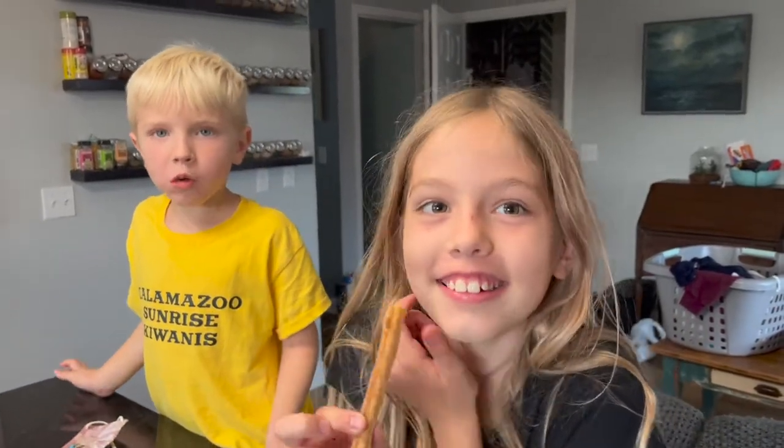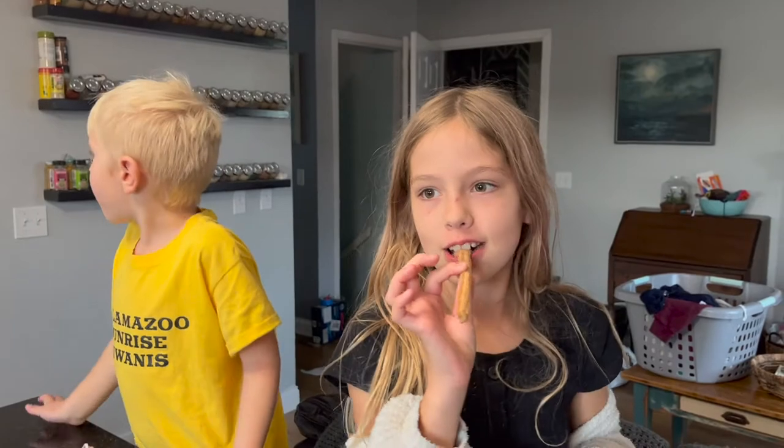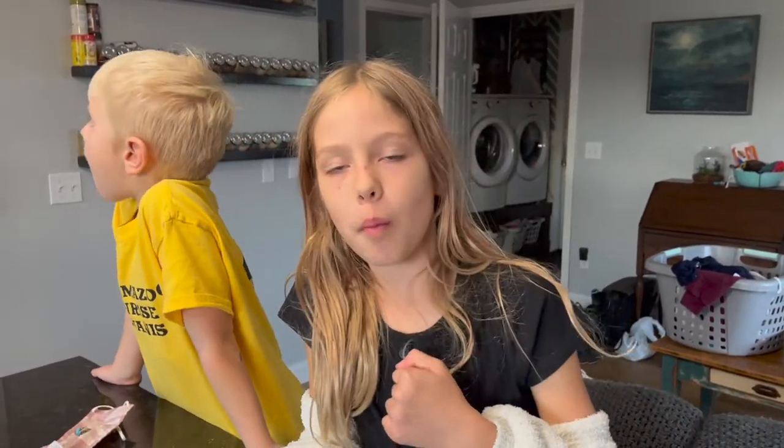Cal and Elsie are trying them — Cal put the whole entire thing in his mouth! Elsie's a little more ladylike. Do you approve? Cal already asked me how many more are coming. It has a really nice crispy outside and the inside is really soft. I'm definitely glad I added more cinnamon — I like a higher cinnamon ratio. Definitely good!